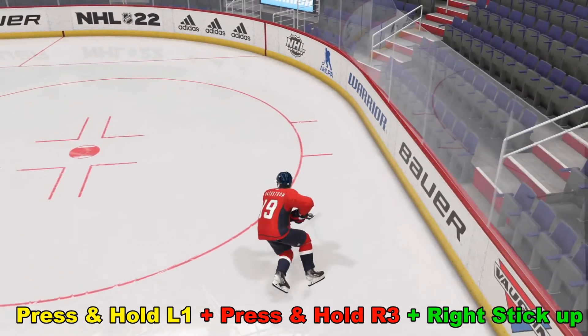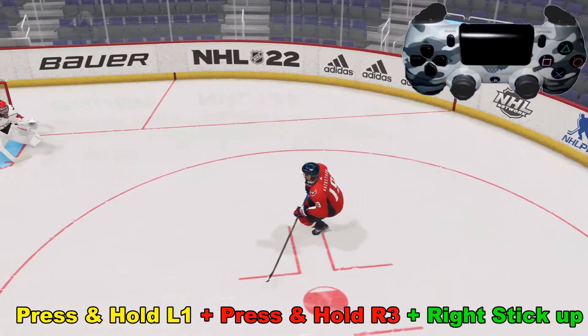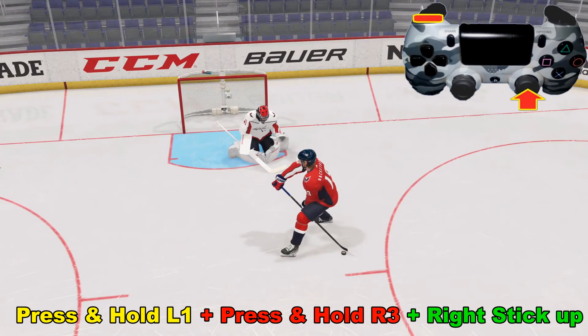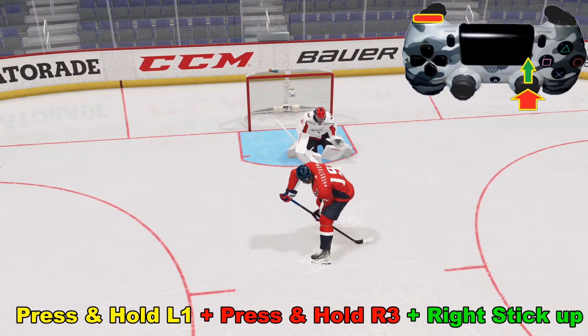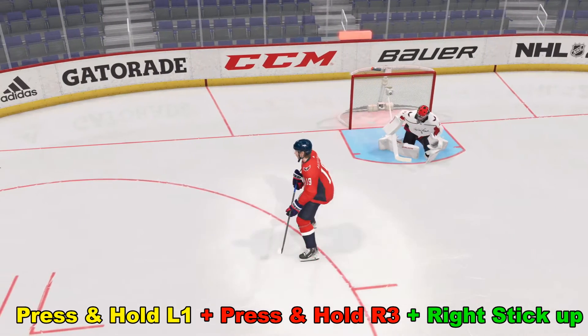With this shot, one thing I found is sometimes the players will shoot it behind the back. Right here we're coming in and we're going to be skating sideways. Right about here we're holding down L1, we press in R3 just straight down — you don't want to move it — and then we go ahead and flick the right analog stick up and we get a really nice goal right there.